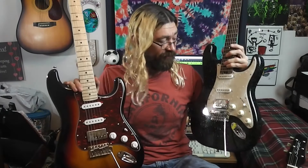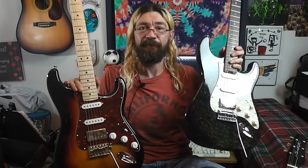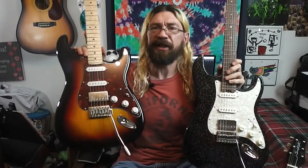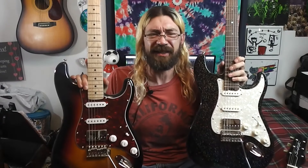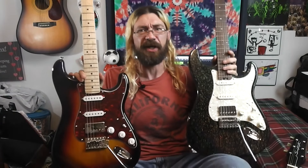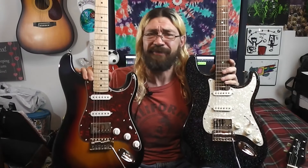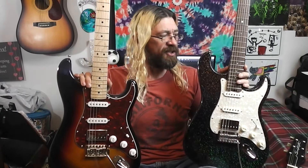I like the finish on the Firefly better — it's got that sparkly finish, I think it's their Black Galaxy. The Donner has a more traditional finish. Both companies offer different finishes, but Firefly has a lot more variety. Donner has this color, red, and maybe a couple other colors, so that might make a difference to you.